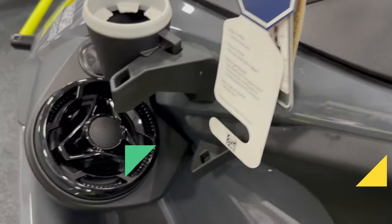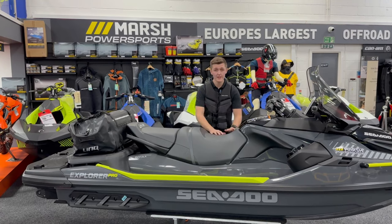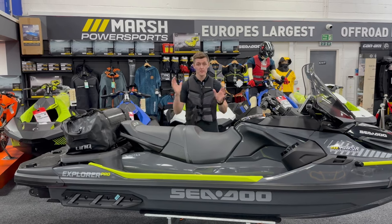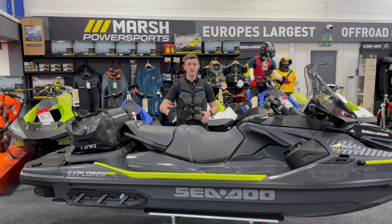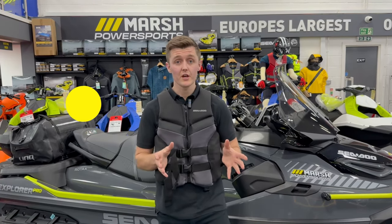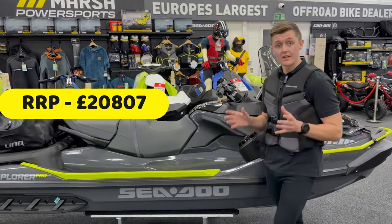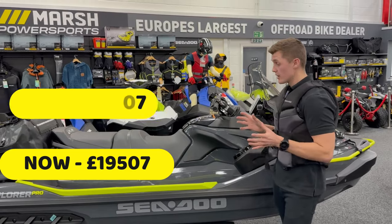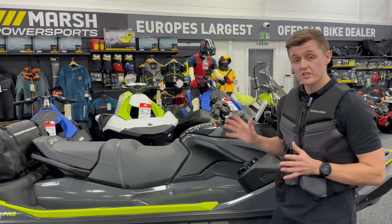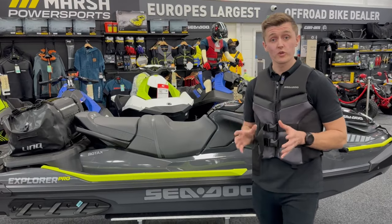This ski has capacity for a rider and two passengers, with a total weight capacity of 272 kilos, so you don't have to go on solo adventures — you can bring the family along. As of 2023 this ski retailed at £20,807, but has recently enjoyed a price reduction from BRP and is now £19,507. It comes with a two-year warranty as standard. For 2024, 24 models have been released — they are continuing with the 170-horsepower model and have also added a 240-brake-horsepower model to the range.